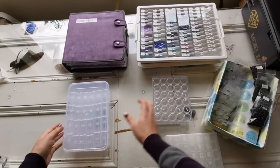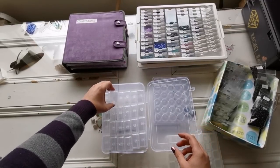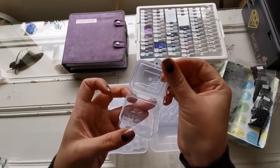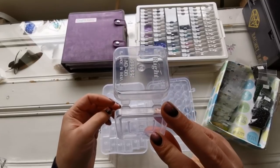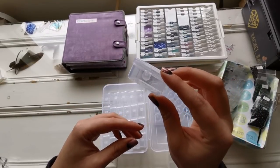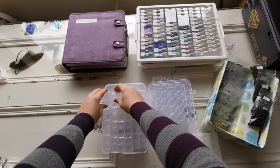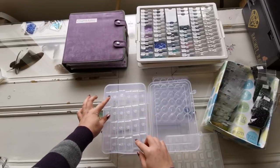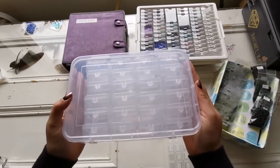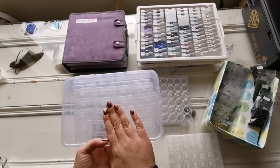Another storage solution that's pretty inexpensive if you live in the States is Harbor Freight containers. They're a kind of more flimsy plastic, not very expensive. The problem is they are hard to find if you live outside of the United States. This holds 24 containers and has a lid, so you can have 24 different colors and they hold a lot of drills — that's why I like them. Two of these will fit most projects, so I would definitely say that's a good one.